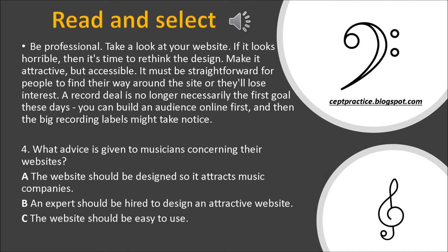Be professional. Take a look at your website. If it looks horrible, then it's time to rethink the design. Make it attractive but accessible. It must be straightforward for people to find their way around the site or they lose interest. A record deal is no longer necessarily the first goal these days. You can build an audience online first, and then the big recording labels might take notice. Question 4: What advice is given to musicians concerning their websites? A. The website should be designed so it attracts music companies. B. An expert should be hired to design an attractive website. C. The website should be easy to use.